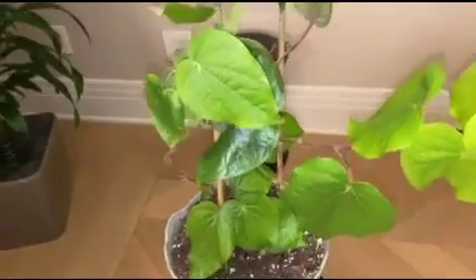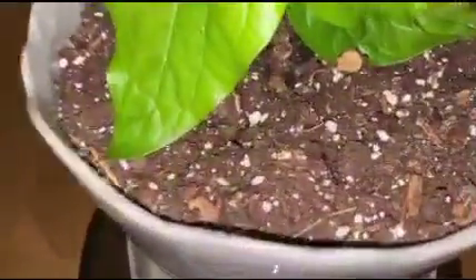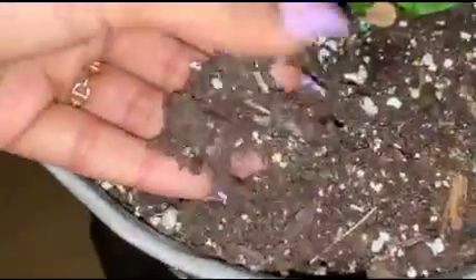Propagation: Betel is propagated through stem cuttings. Please make sure the cutting is healthy and should be planted in a clean pot with fresh potting mix to prevent any diseases.